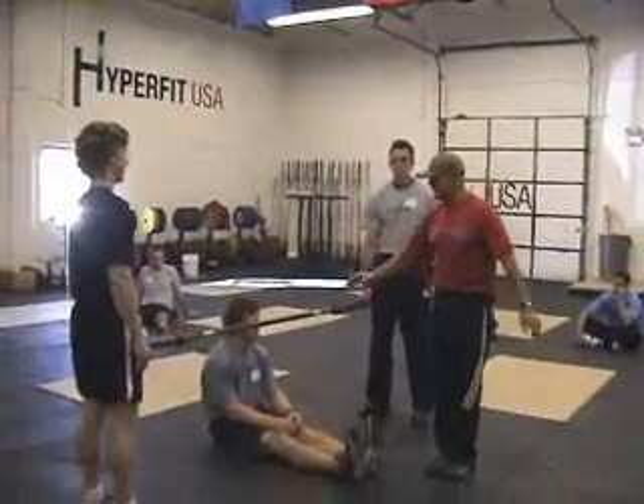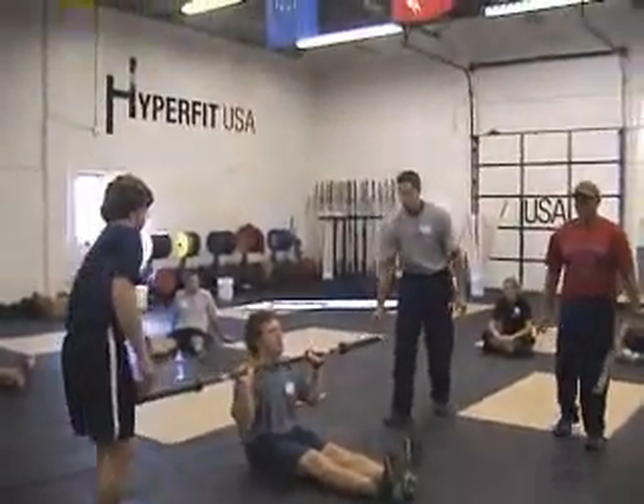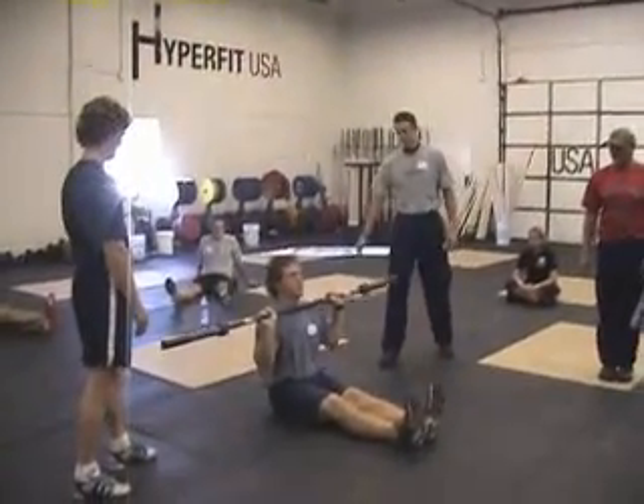So, you guys get ready. Grab the bar. You got the music on stage. Three, two, and bust them — go!